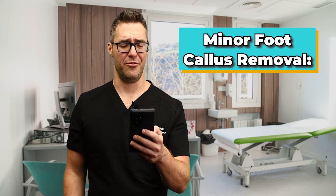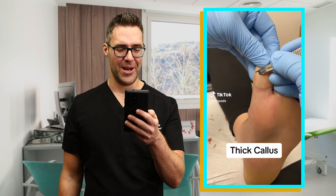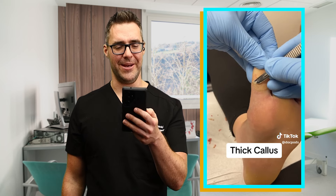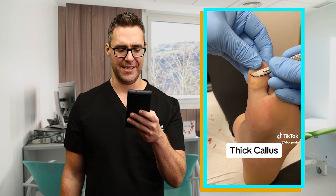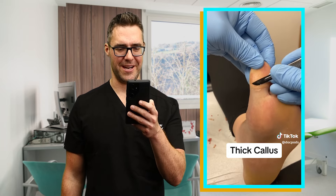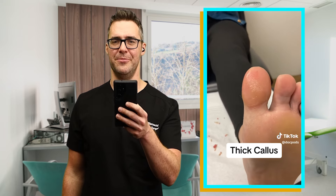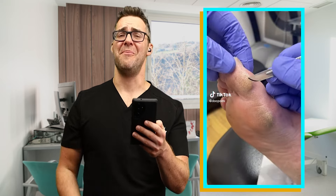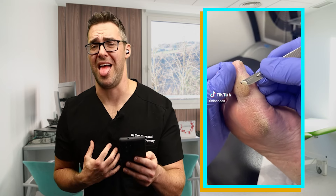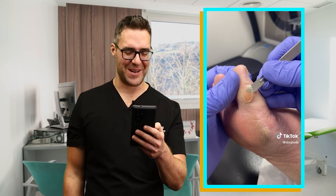This eleventh one's called a minor foot callus removal. They're using a number 10 blade. They're doing a great job getting rid of that callus — that's exactly how I would do it. It should take two or three seconds. That's nice and easy. It's gone — that's a nice looking removal. This twelfth video is a callus removal where somebody commented 'I used to chew mine off.' Don't chew it off. That's when you come see your podiatrist.